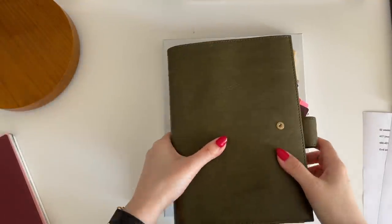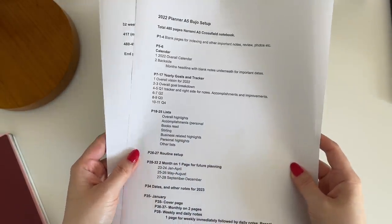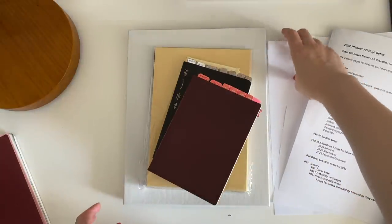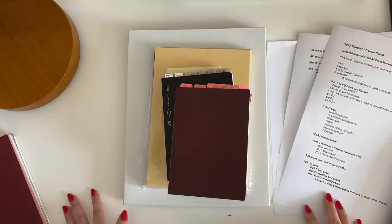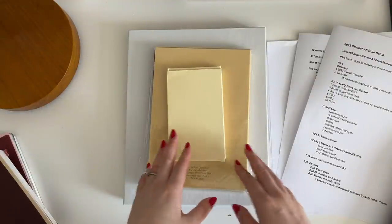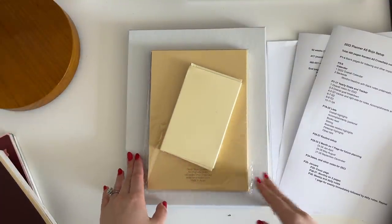Hey guys, it's Katherine. Today I have a really exciting video for you. I'll be talking about my A5 size bullet journal system setup for next year. I won't be physically setting this up, but I'll be going over my sketch of what my bullet journal might look like. I want to give myself a few months to think this over before I actually set up in my notebook. I also have some blank sheets here so I can draw out the planner to show you what I'm thinking visually, and I'll show some of my previous bullet journals and some new purchases.